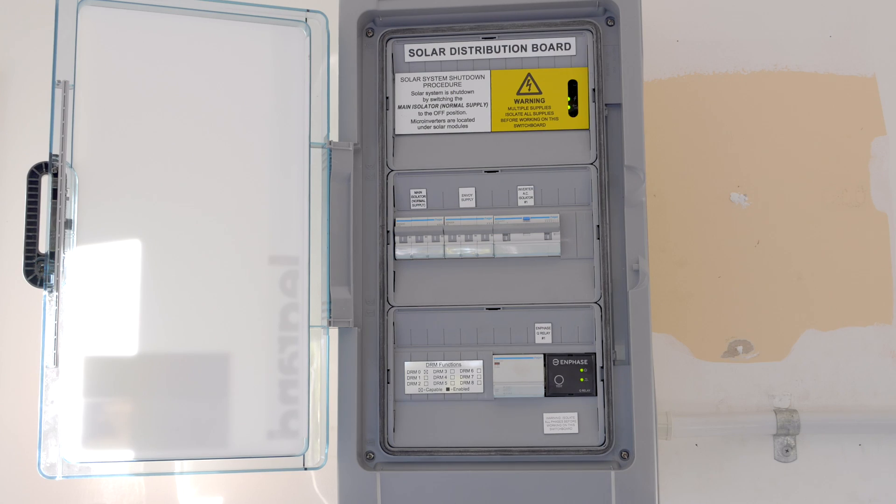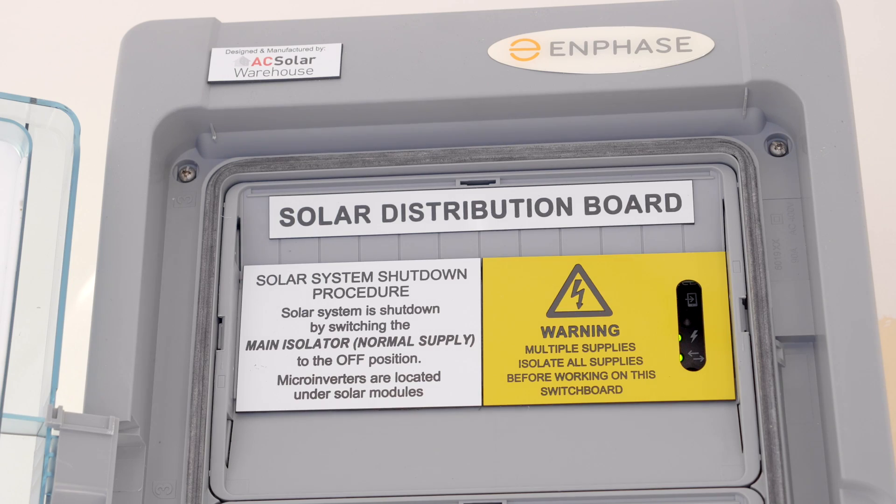All of our boards are fully compliant to the latest standards; they're designed by qualified electrical engineers and can be signed off as required. Knowing that the installer is using a pre-wired board means there are fewer things that can go wrong and need to be tested later on.